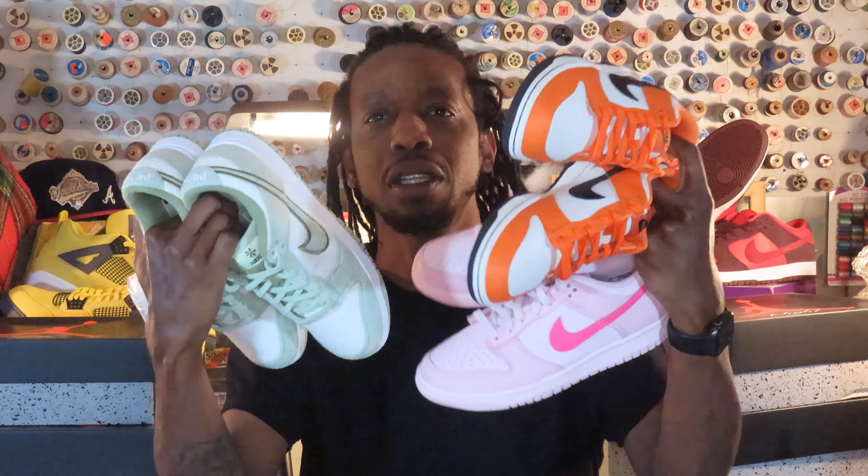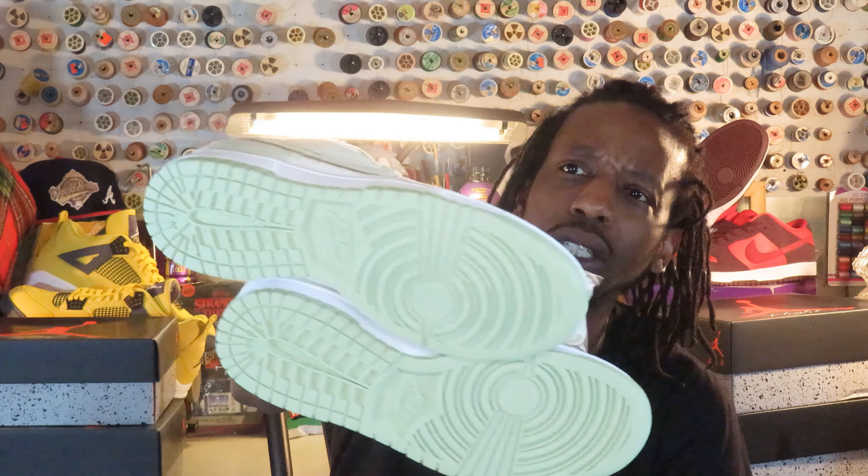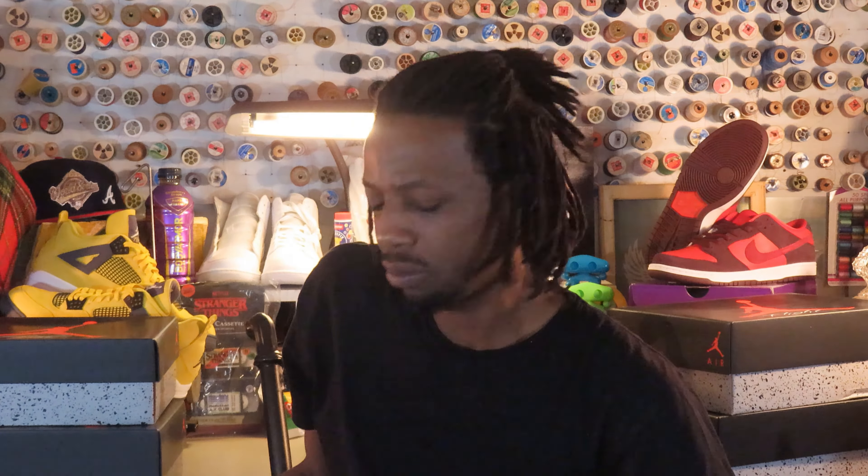We ate. I got Halloween dunks, Barbie dunks, and these new mint joints — I think I'm gonna do a review on those because they're kind of nice. But shout out to everybody. In the midst of everything, I grabbed these.